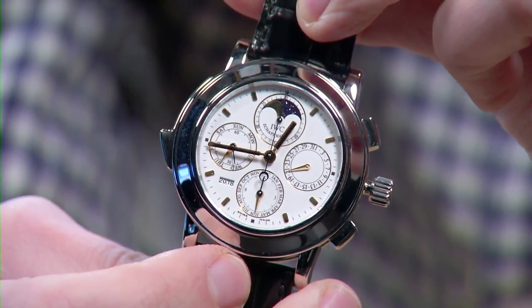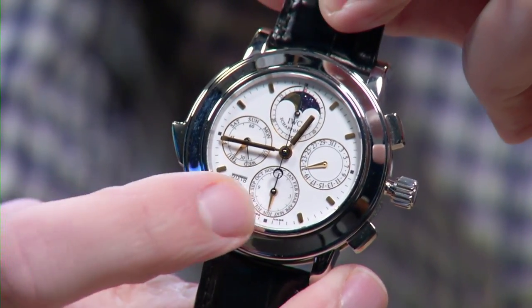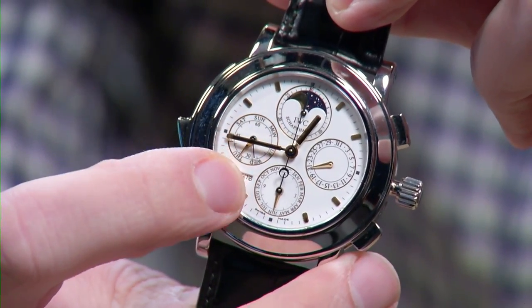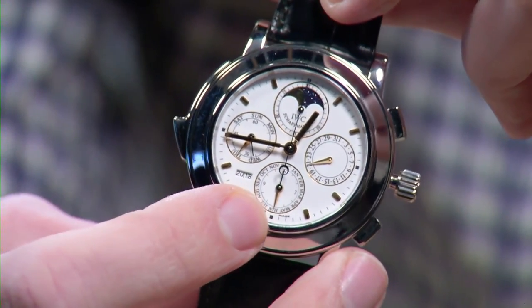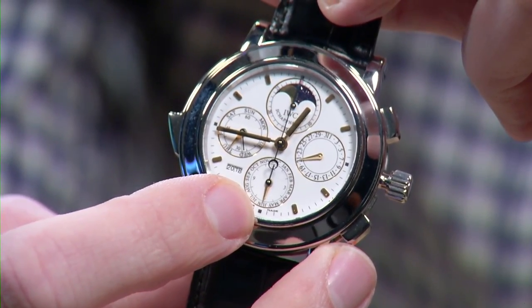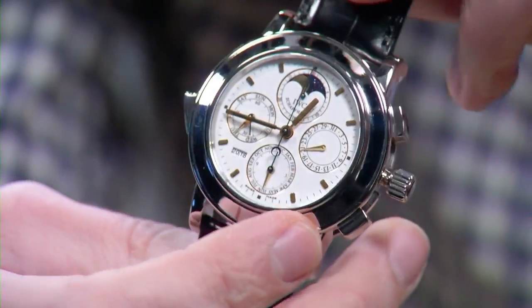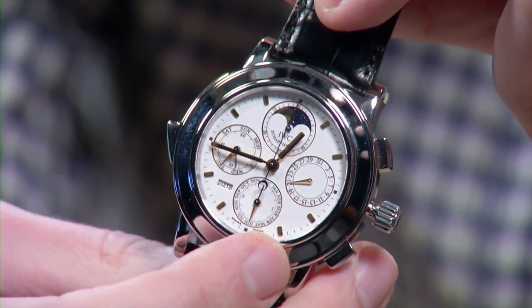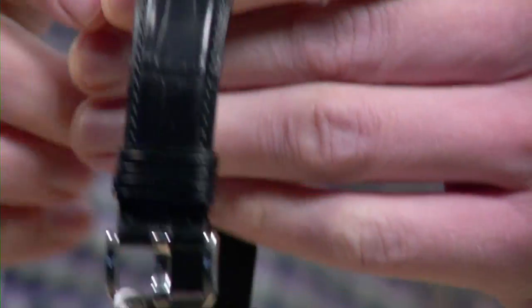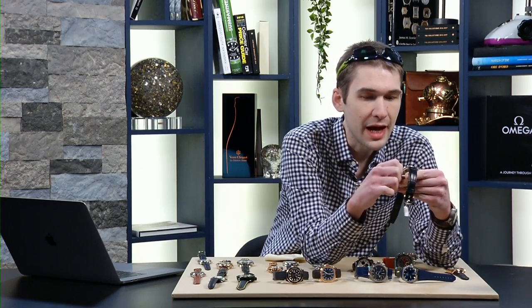The watch was designed by IWC design kingpin of the 80s, Hanno Bercher. The perpetual calendar was by Kurt Klaas, fully programmed out to the year 2100 and fully coordinated, all controlled through the crown. The basis is the Valjoux 7750, one of the all-time great Swiss movements. The minute repeater module on top of the base is actually designed by what was then Renaud et Papi before Audemars Piguet bought the concern. We're going to set this one straight to 12:59 and sound off the IWC minute repeater in sonorous platinum.